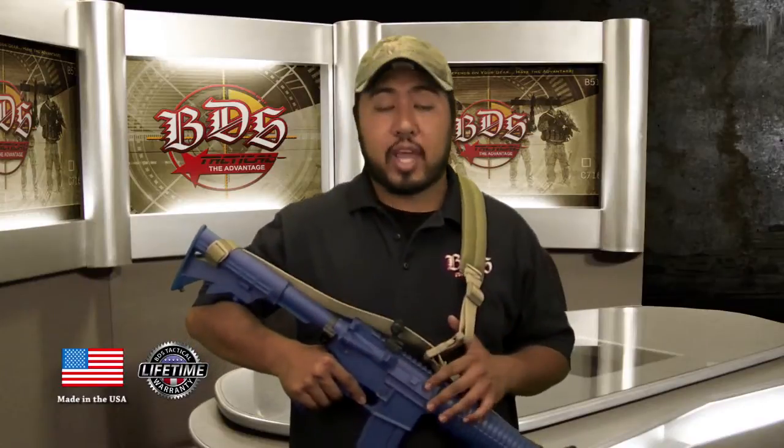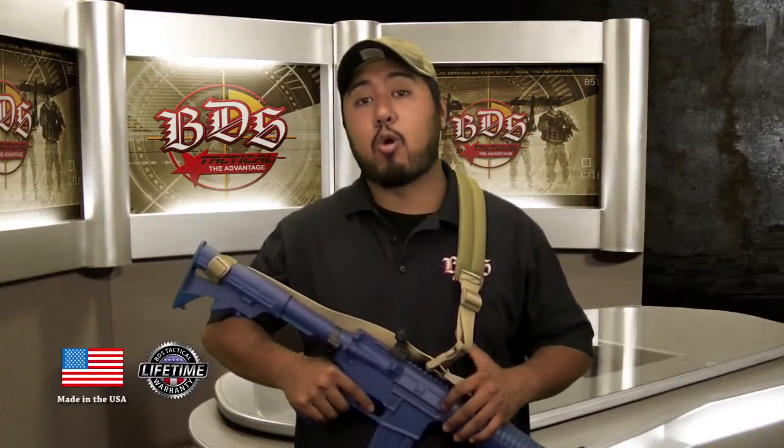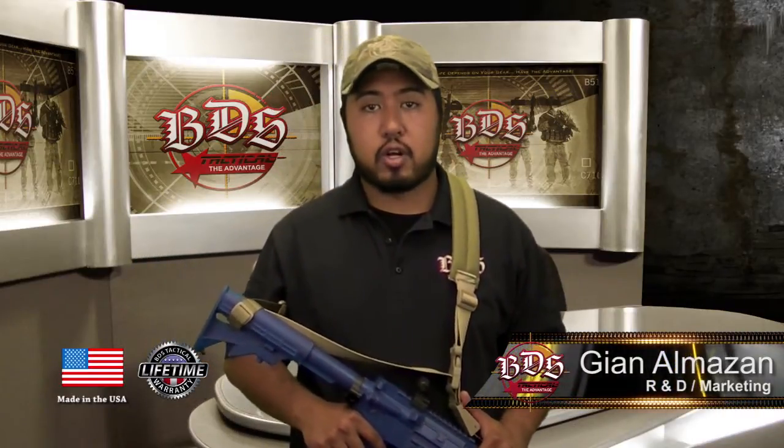Once again, this is our padded three-point sling. It's available in eight colors. It's made right here in Oceanside, California. I'm Guillaume, and as you know, your life depends on your gear. So have the advantage with BDS Tactical.